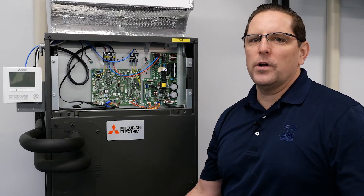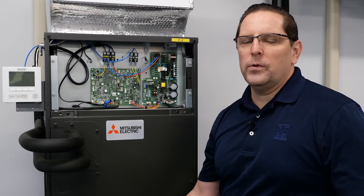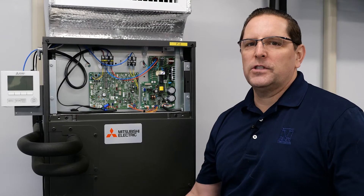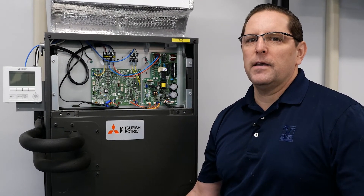We're going to talk about function setting one, which is the auto restart feature; function setting two, which is the sensor location; function numbers 8 and 10, which set the static pressure of the blower; and functions 11 and 23, that set up the backup heat.